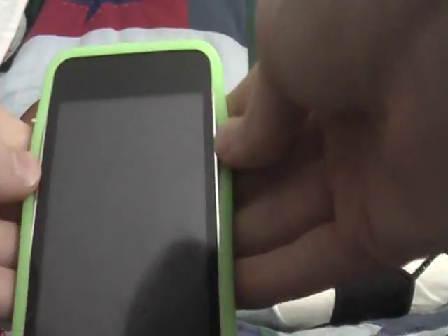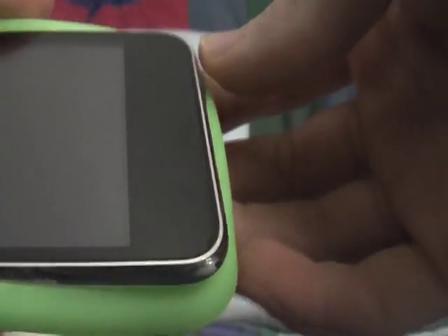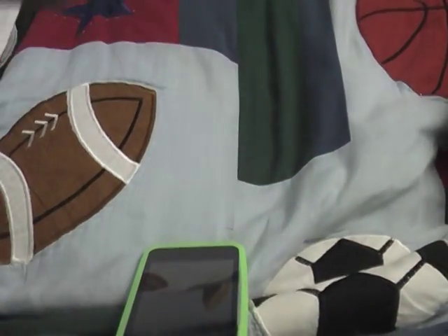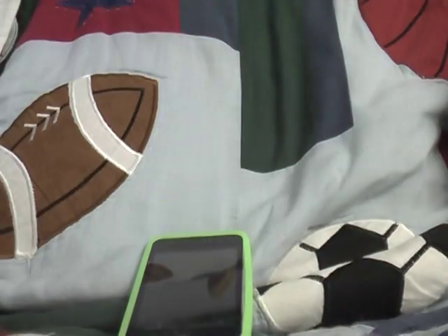The back looks really cool — it has the opening for the Wi-Fi. The front looks pretty sick too, but it feels sort of loose, which I'm not really a big fan of. As you can see it's just gonna come right off, which sort of sucks. It came with bubble wrap and nothing else.